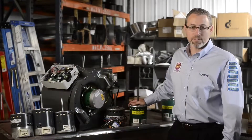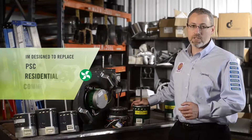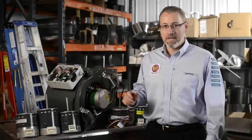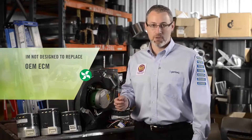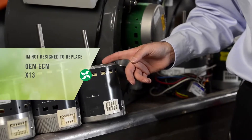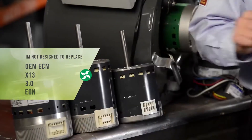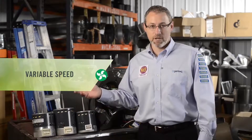Let's talk about applications and ratings. The Evergreen IM is designed to replace PSC motors in residential and light commercial HVAC systems, specifically PSC motors that say 1075 RPM on their rating plate. The Evergreen IM is not designed to replace OEM ECM indoor blower motors, such as the X13 24-volt multi-tap motor, or the model 3.0 communicating 4-pin motor, or the model EON 16-pin communicating motor. These two communicating motors are often referred to as variable speed.